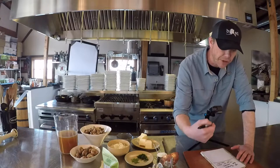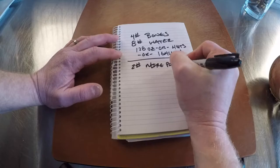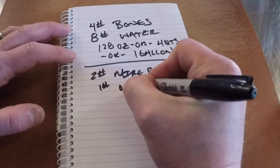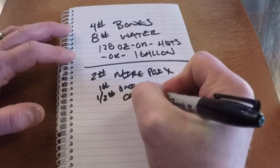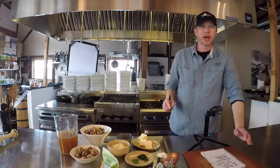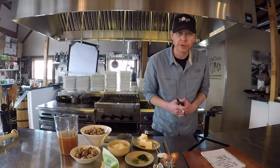You also need half the weight of bones in mirepoix — two pounds total. Mirepoix consists of half onions (one pound) and equal parts carrots and celery (half pound each). You can simply put chicken bones in a pot, cover with water, and add vegetables. Or take it to the next level with a roasted chicken stock — roast the bones and vegetables for color, then add water and carry on.